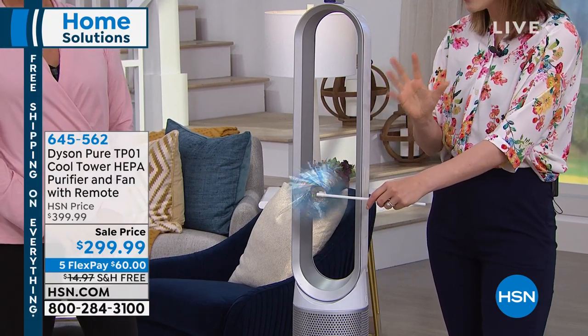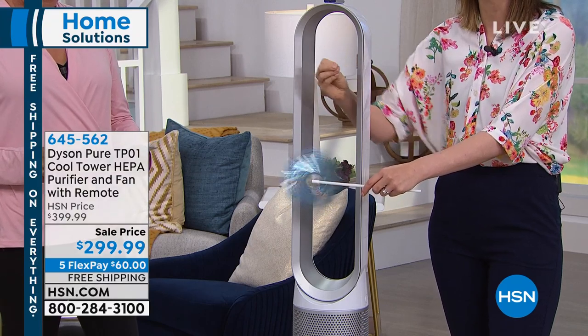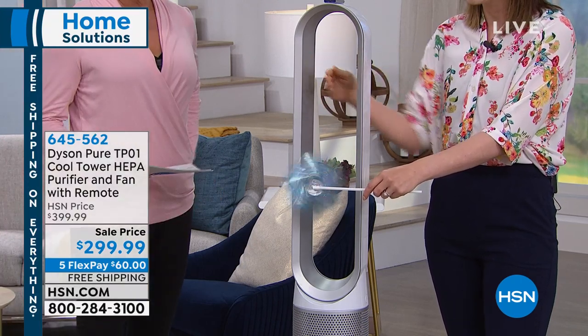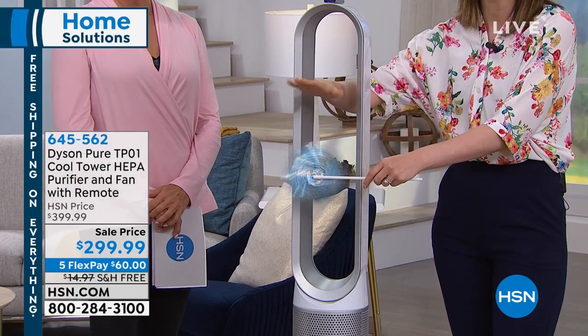I hold this pinwheel here because you can see me put my hand through. I want you to still know that it's still a super powerful stream of air. And the reason I'm using a pinwheel is because it's louder than the bladeless fan itself.